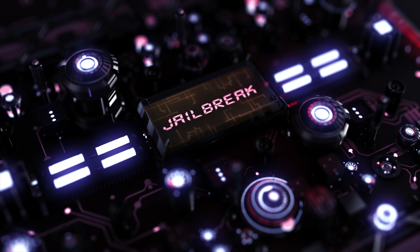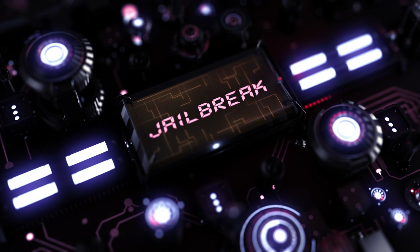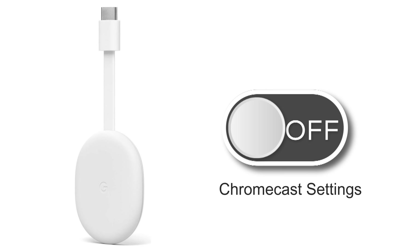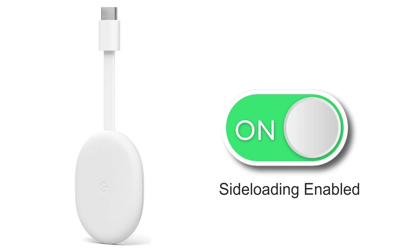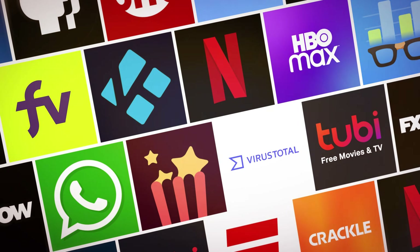Before we start, let me clarify that the term jailbreak is not applicable to Chromecast devices. Jailbreaking refers to gaining root access to the software to remove restrictions, which is not required for Google Chromecast. Instead, you only need to make a simple change in your Chromecast settings to enable sideloading, which means you can install apps from places other than the Google Play Store. So even though you may have found this video by searching for jailbreak, what we'll actually be doing is called sideloading.